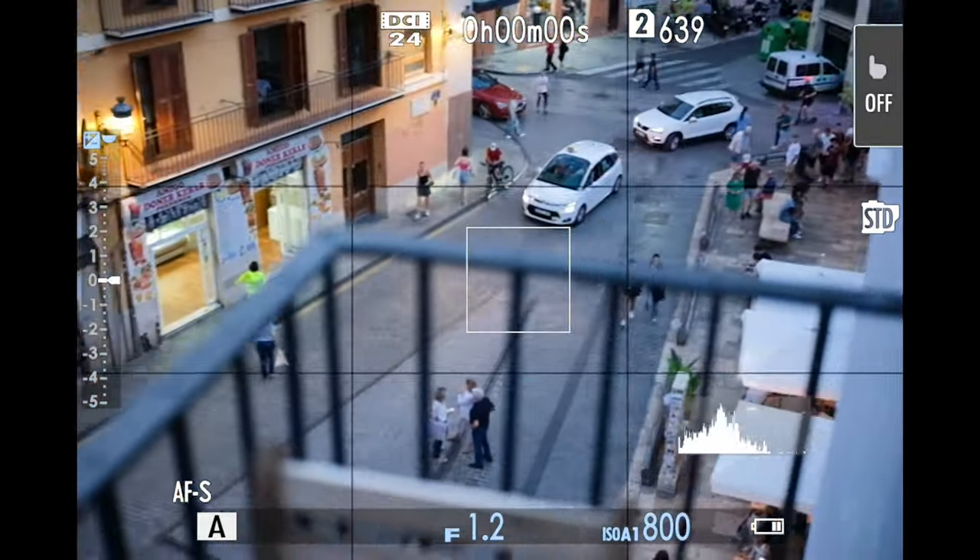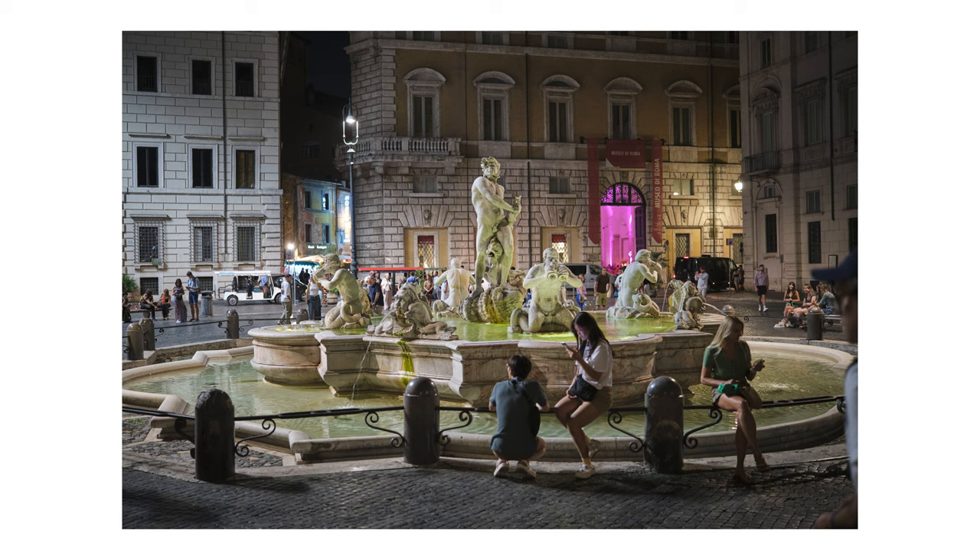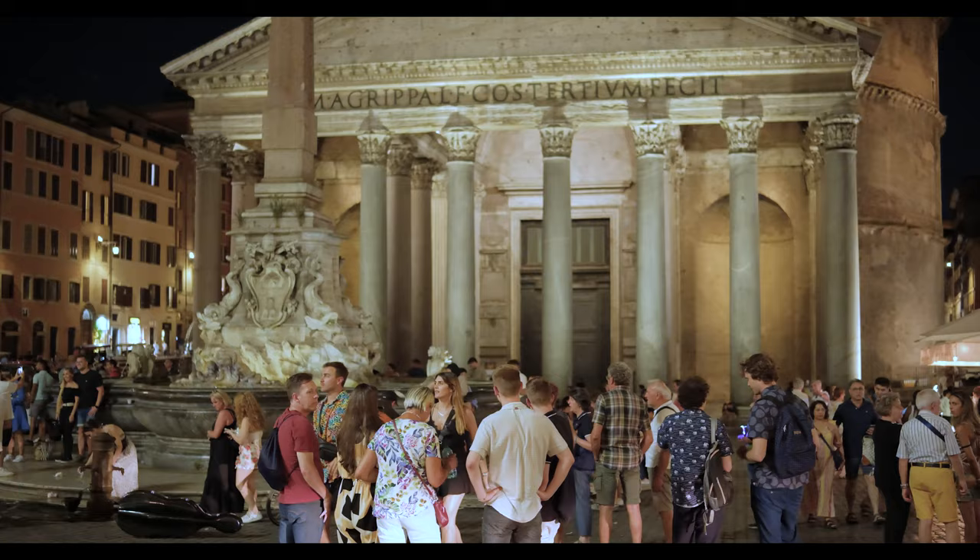So overall, for photography, this is a great lens and maybe the best low-light lens for Fujifilm X cameras you can buy at the moment.